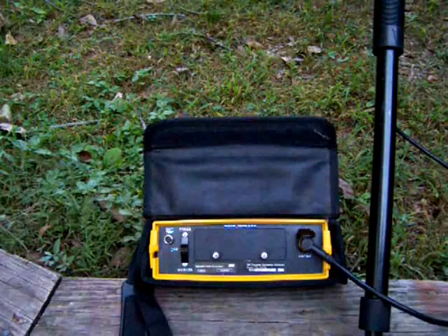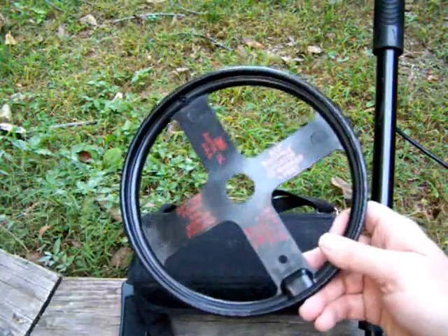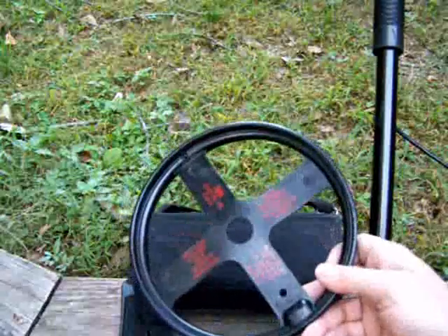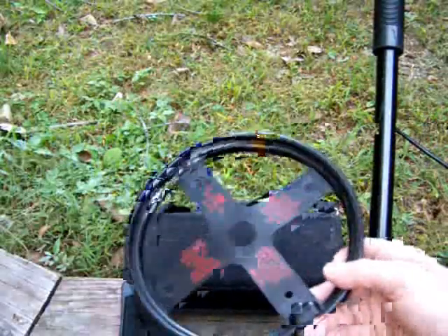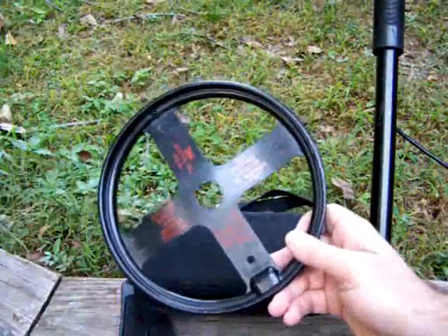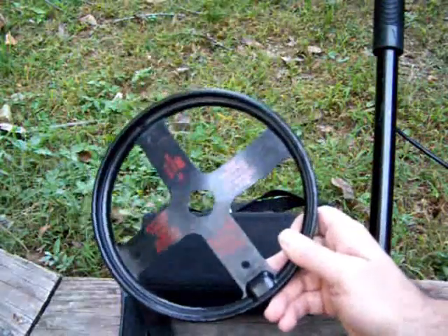The reason why you use these markers is because a regular pipe and cable locator will tend to drift or couple onto pipes — water pipes, gas pipes — especially if you have a lot of traffic underground, a lot of cables, a lot of different types of pipes. This is unique to the power cable you are tracing because this will only pick up this marker and nothing else.